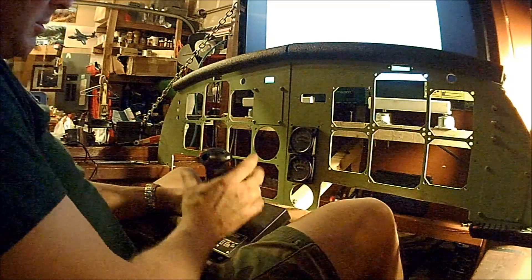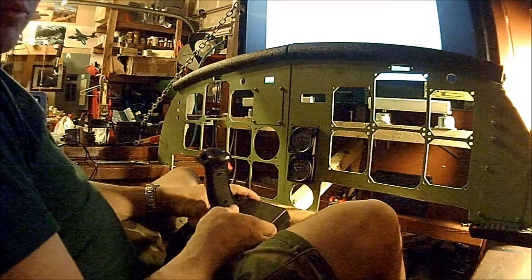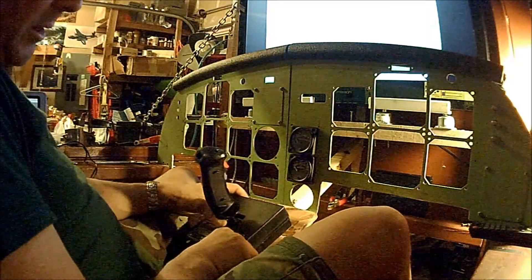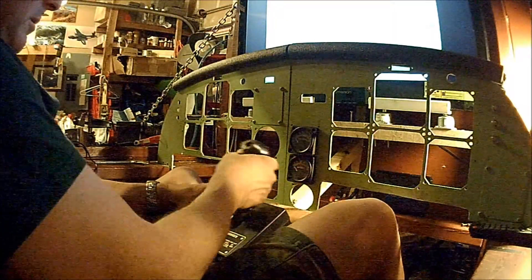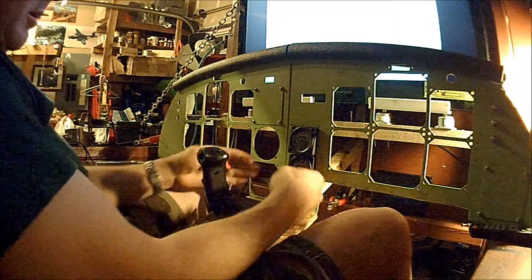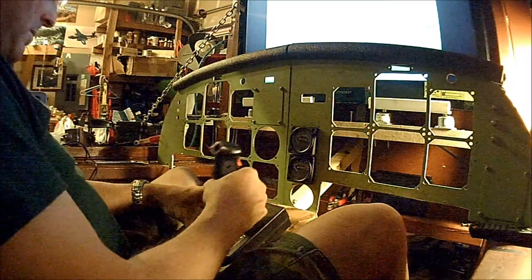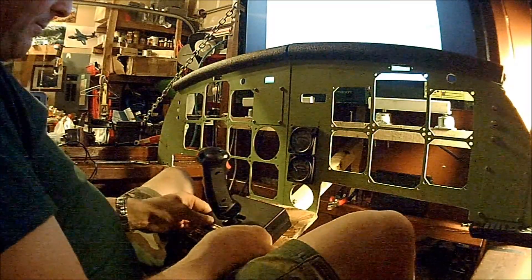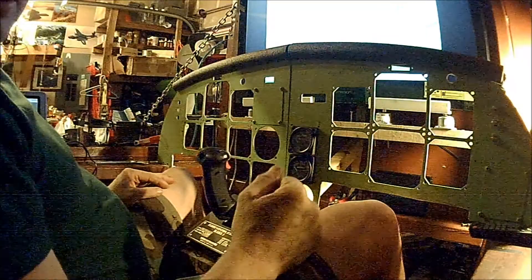I'm going to figure out what else I'm going to use the rest of these switches for. I know I definitely want to use them for every section of the radio — I probably even need them for mode selections. You can see I have plenty of clearance here between the instrument panel and the control stick. I should get a good full display, and that will be more than enough to actually fly the airplanes.